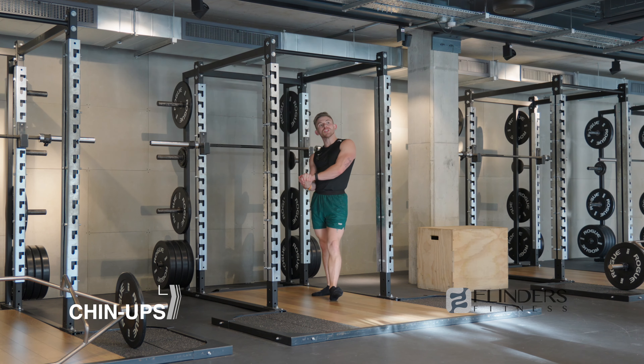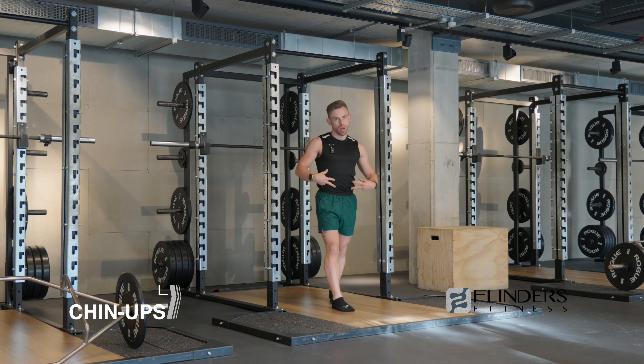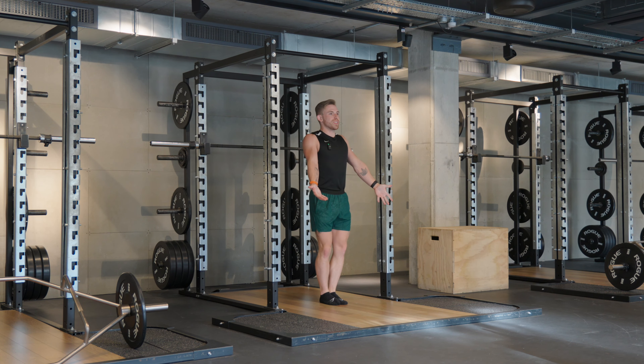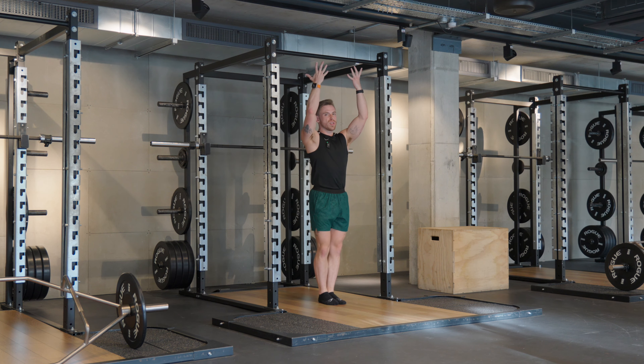A creative way to add more fire to your chin-ups is to perform them in an L position, which creates a bigger core requirement. Same form points as a regular chin-up: retract and depress the shoulders for a nice proud chest. Your hands go in an undergrip as broad as the shoulders — in a pull-up, we go slightly wider with an overgrip.